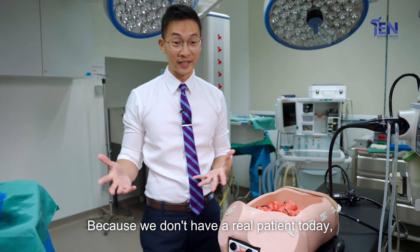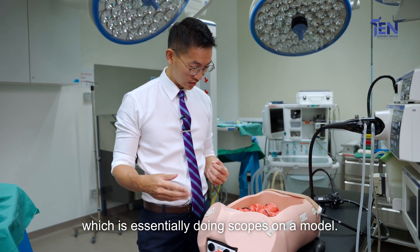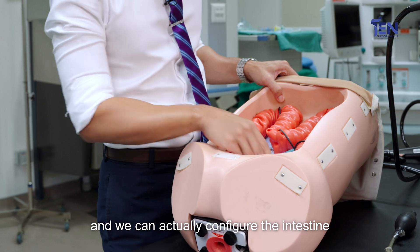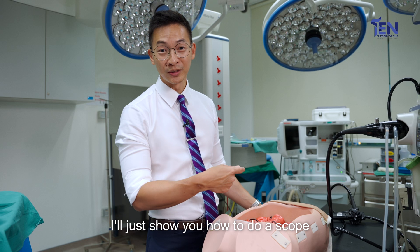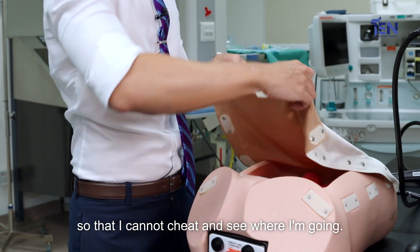Because we don't have a real patient today, we're going to show you what we do in training, which is essentially doing scopes on a model. You can see the model here — it's like a real colon with an abdomen. We can actually configure the intestine to a way that matches the difficulty of the learner. I'll show you how to do a scope through this model and we'll cover it up so that I cannot cheat and see where I'm going.